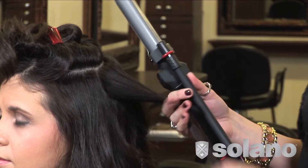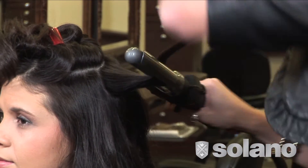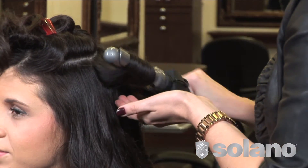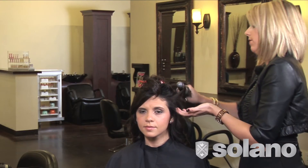This look is great for anybody going to any type of formal event. It's also easy to teach the client how to do it on their own. Again, curling away from her face as you get to the sides.